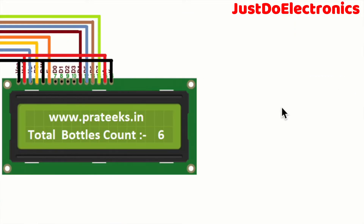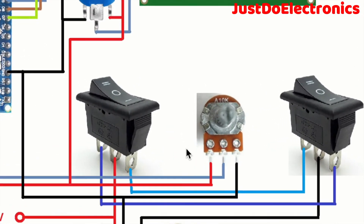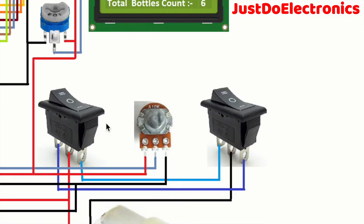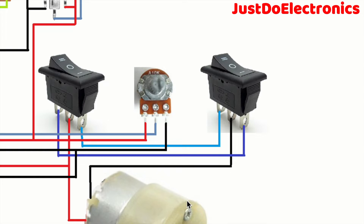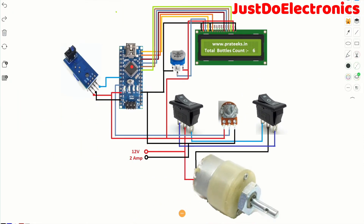A 103 (10K) potentiometer is used to vary the brightness and contrast of the LCD. I use a two-way switch - when going in the forward condition, the DC motor rotates clockwise; when the switch is reversed, the motor rotates anti-clockwise. The potentiometer also varies the speed of the DC motor. I provide 12V 2-ampere power supply directly to the DC motor. This is the complete circuit diagram of the project.